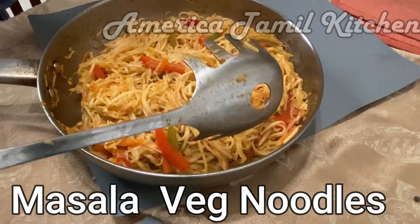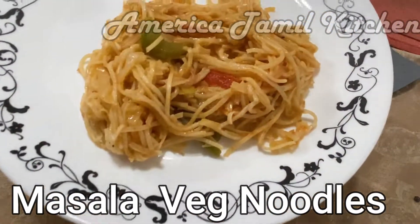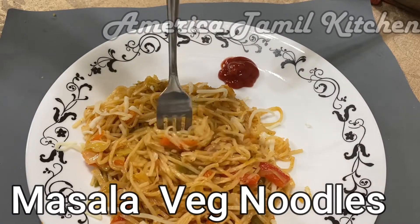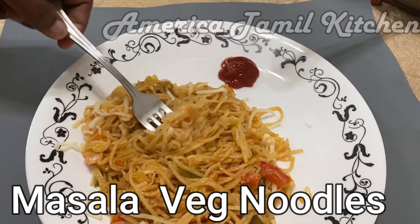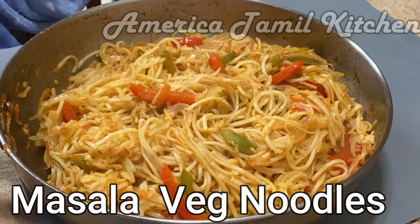We will cook the regular ready-made noodles. We will cook the noodles plain as well. We will use a small sauce and cook the noodles in South Indian style.